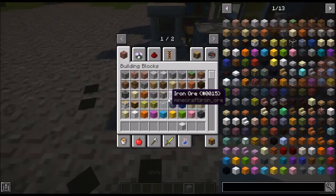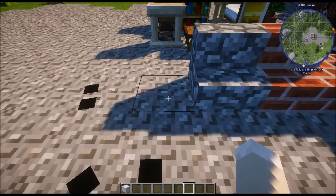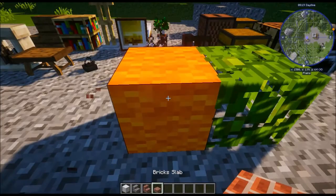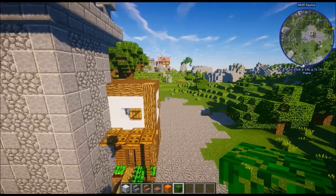On to stage five — a fairly quick stage, just roof touch-ups. We'll need white concrete, cobblestone stairs, brick stairs, brick slab, a support block, and some jungle leaves.